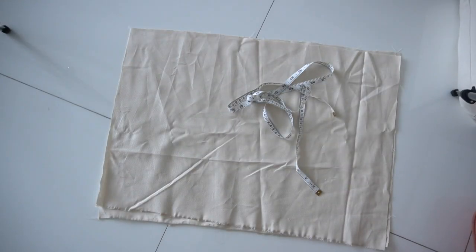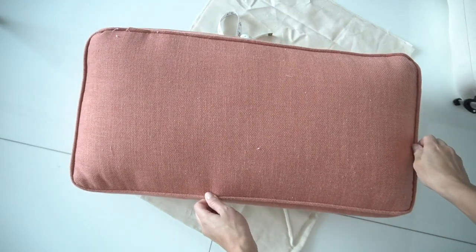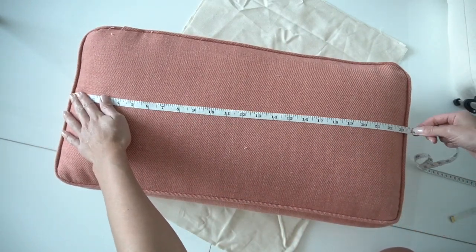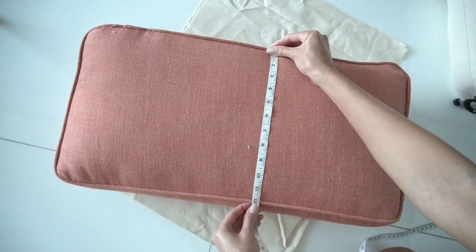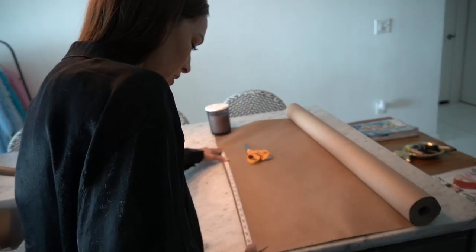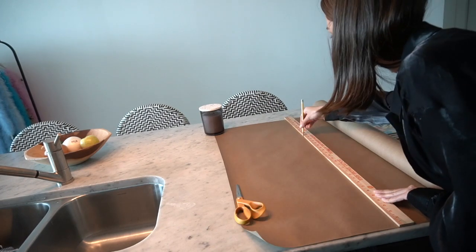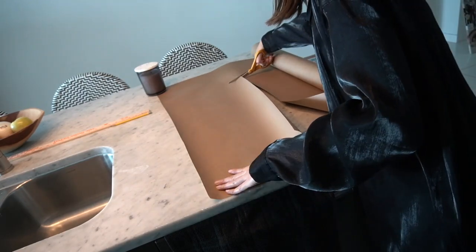Grab your fabric and your tape measure. Now we're going to measure and make sure that we're set for our project. The front part of my cushion was about 24 inches long and had a height of 12 inches. To these measurements I am adding 1 inch for cutting purposes. I went ahead and grabbed pattern paper — if you don't have pattern paper you can use any type of sturdy paper. The pattern will help me get a straight line once I'm cutting the fabric.